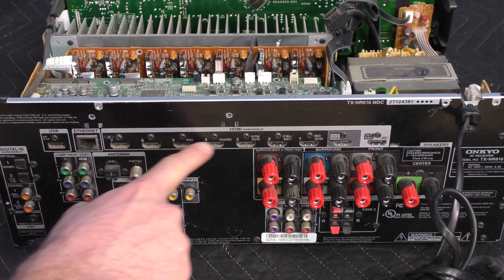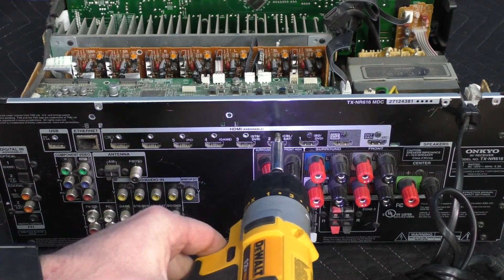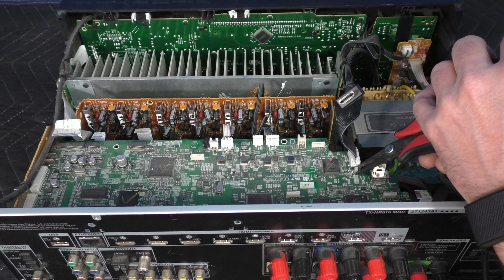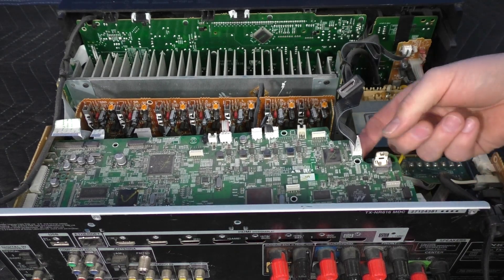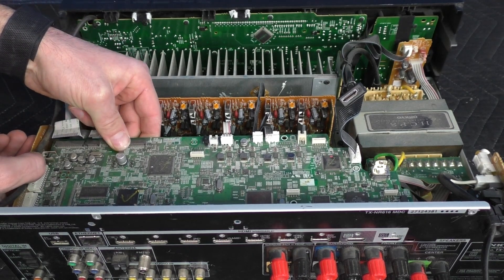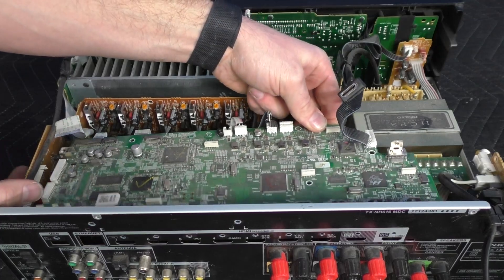Now we'll rotate the unit one last time and tackle our screws on the back. We have one more hidden screw on the side here. The last tricky part is a plastic clip right here — using my needle nose pliers I'm going to pinch it and lift the board. The board is somewhat loose but we have a couple clips, so I'm going to pull that board away as I wiggle our HDMI board out.